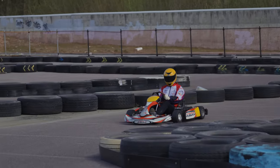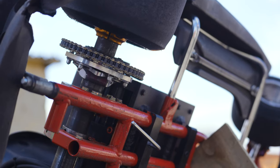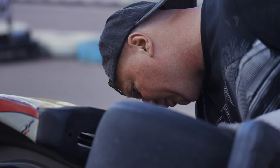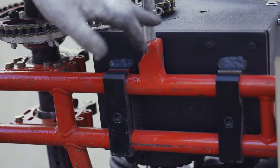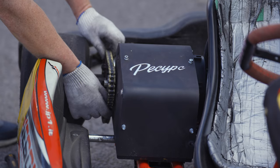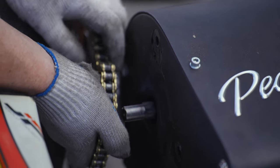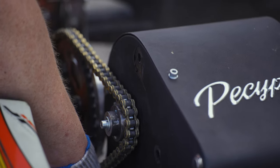This time we corrected those shortcomings. We put in the chain transmission, which will allow us to adjust the gear ratio by changing the sprockets more quickly and in multiples of one tooth. We replaced the motor mount with a professional one, which means we now have very good adjustment and the chain tensioning is done perfectly.